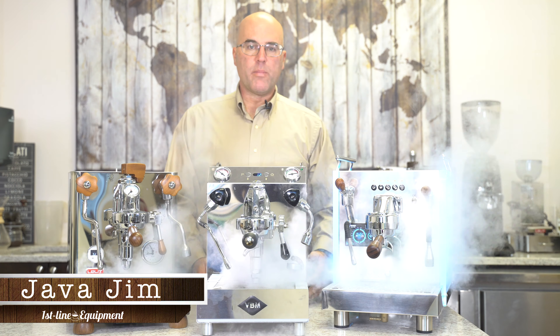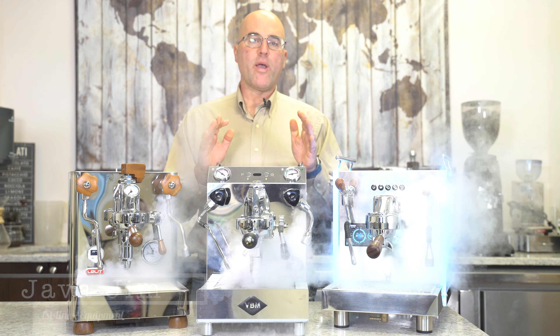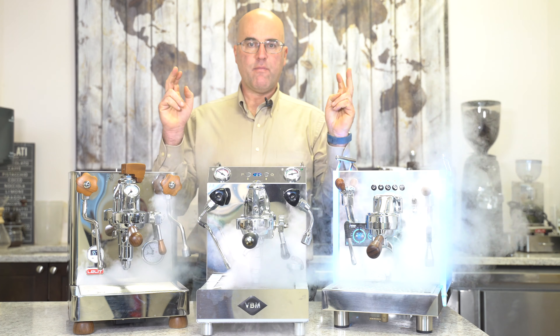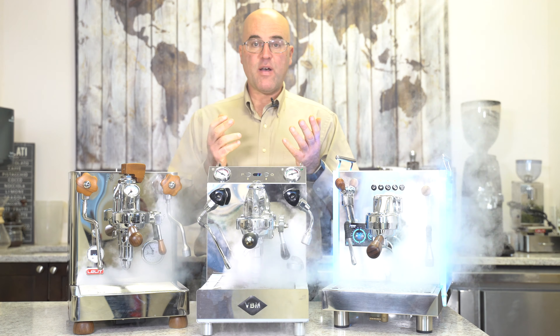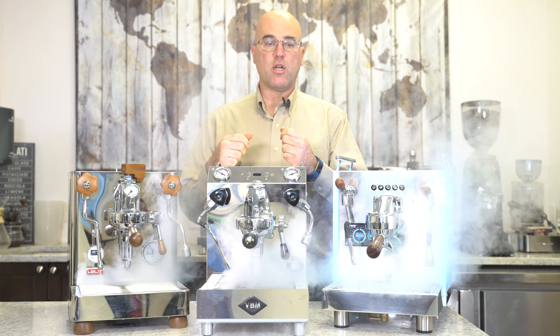Hi there, I'm Java Jim with First Line Equipment and today we are going over steam valves. And why are we going over steam valves? Because there are different types of steam valves found on espresso and cappuccino machines.